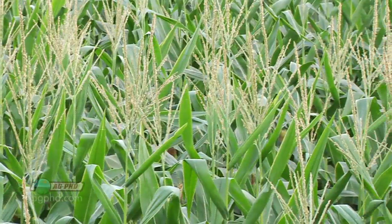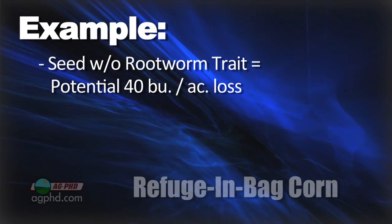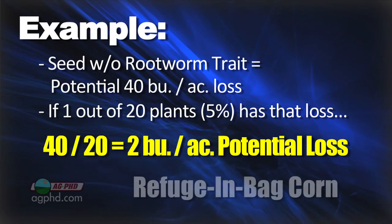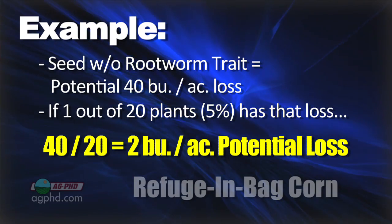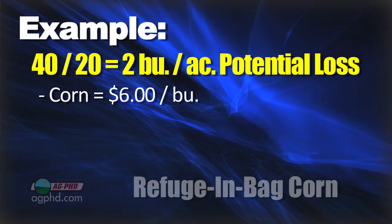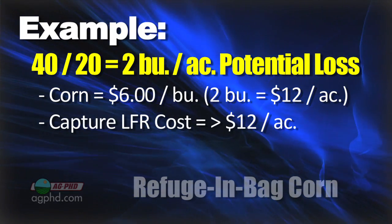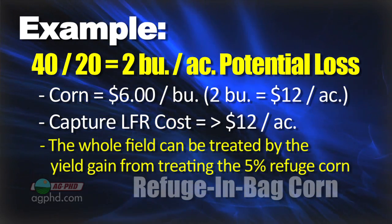Let's talk through the economics. If you plant a seed without rootworm protection, you may be giving up 40 bushels per acre on those plants. If one out of every 20 plants has that loss, that's a 2-bushel loss across the whole field. At $6 corn, that's $12 an acre. You could buy Capture LFR for less than $12 an acre and treat the whole field — just from what you'd gain protecting that 5% refuge. A lot of guys say even on their traited corn they're worried about resistant rootworms or corn borers, and they want to ensure the viability of their trait for the long term.